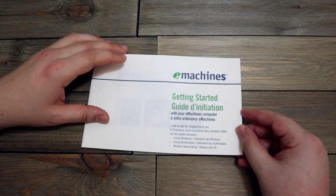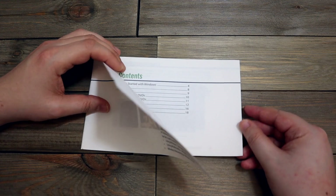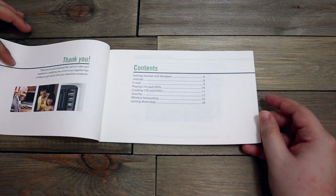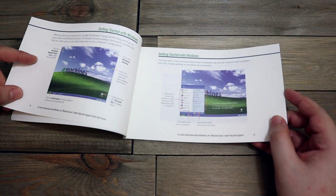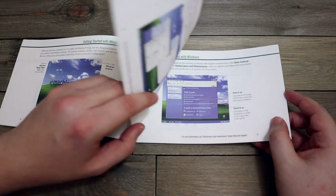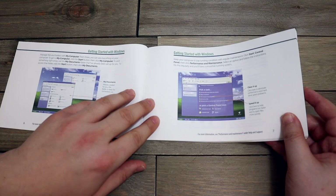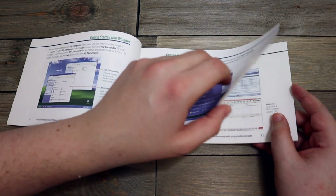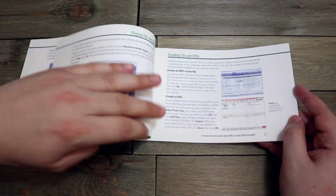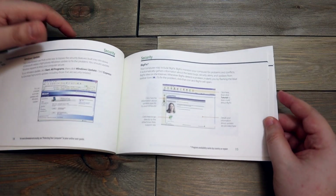This is an eMachines computer getting started guide — that's some old school stuff right there. It looks like Windows XP — definitely Windows XP. So it's just a quick getting started guide, and I don't even have Windows XP on any of my computers, so definitely not necessary to hang on to this.